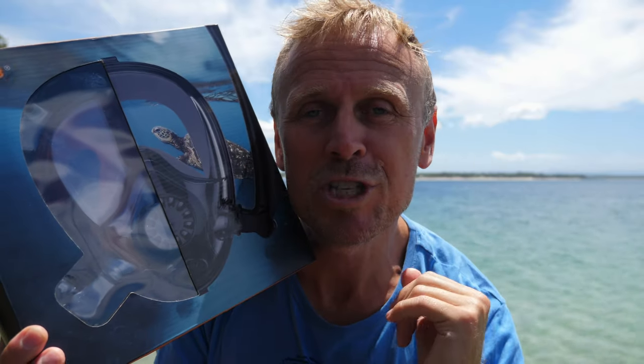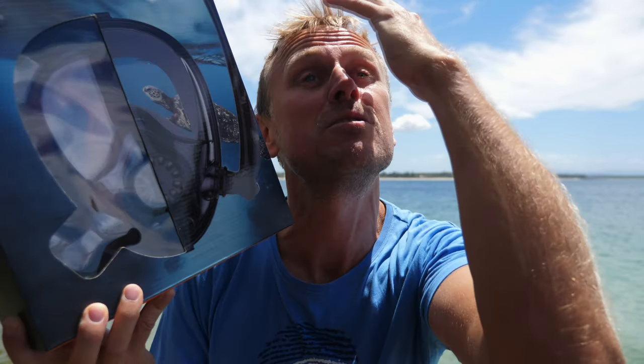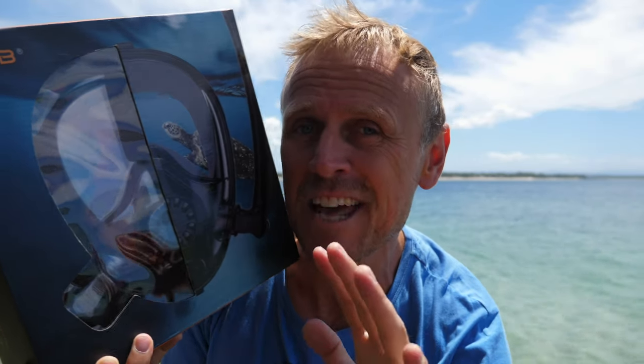HJKB have included a layer of anti-fog film on this mask, which they say guarantees 15,000 hours of fog-free snorkeling. There's also a feature for the backstroke lover — typically with full face snorkel masks you can't swim on your back because when your head goes back, the ball in the snorkel tube locks. But they're telling me they've gotten around that somehow, so I'm going to test that in the water.